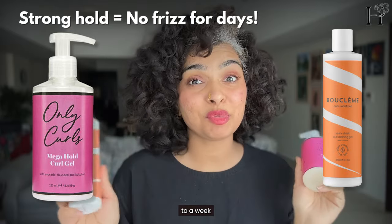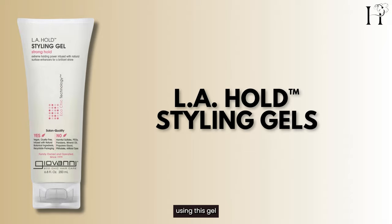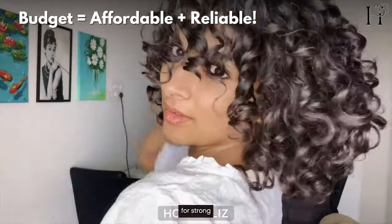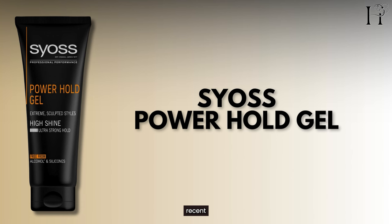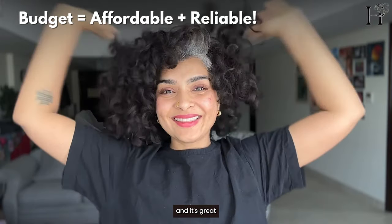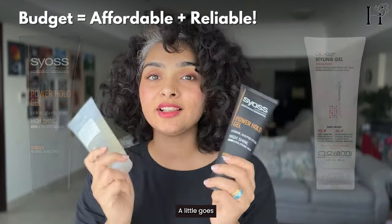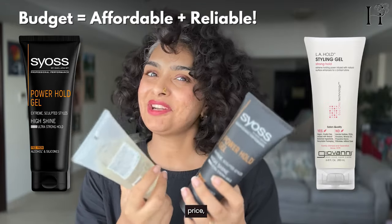For budget friendly options, these gels are amazing — they give me strong hold without breaking the bank. I've been using one of these for over 8 years. It has a bit of a learning curve, but once you get the hang of it, it's a go-to for strong hold without any weird product reactions, and it's super affordable. The other is a recent discovery — although it looks like it's made for men, it's free of silicones and alcohol and it's great for taming flyaways and baby hairs. It even works on my greys without drying them out. A little goes a long way. If you're looking for firm hold curls at an affordable price, these are the ones to go for.